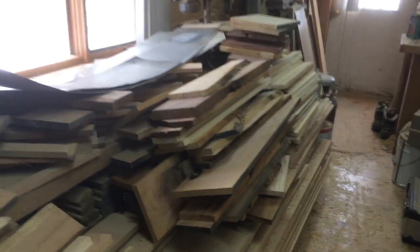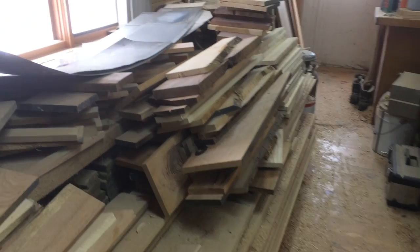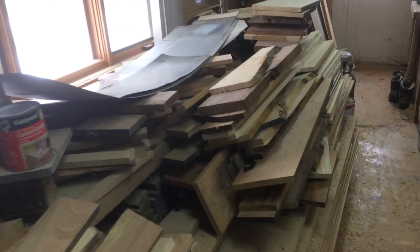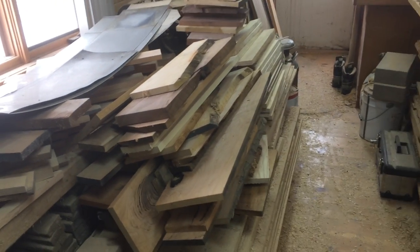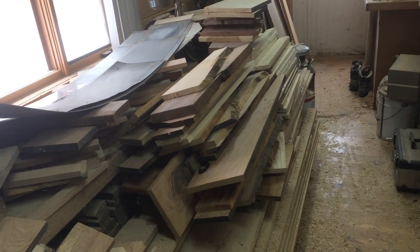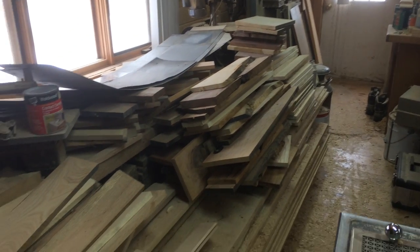We've got some heat going here and we're ready to start some woodworking today. First we're going to go through this pile over here and cut out all the good stuff we can for about four-inch width to use as stair design elements and support. We have a pretty good pile there, and there's some black walnut in there I pulled out — I'm going to plane that down to three-quarters of an inch. Let's get to work.